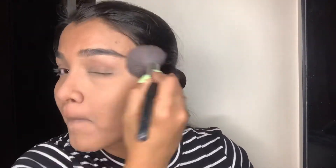I also like to make this weird fish-like face to set my smile lines, because otherwise they start creasing at the end of the day.